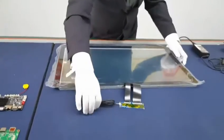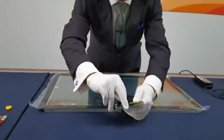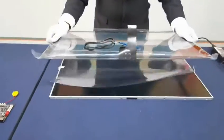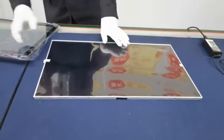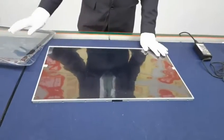This is the LCD, and this is the CTP. We can also provide you the LCD module to match the CTP.